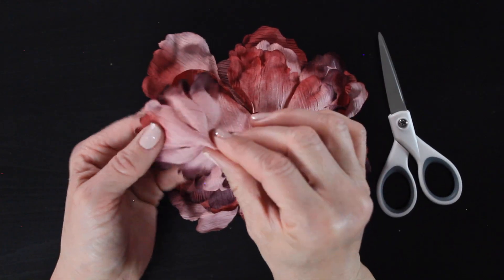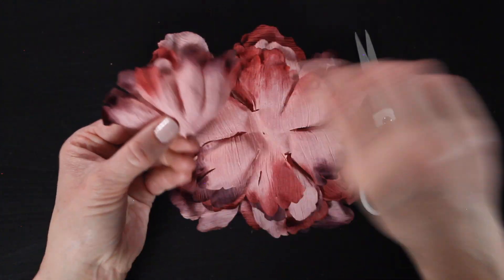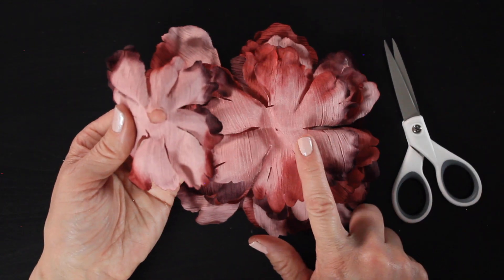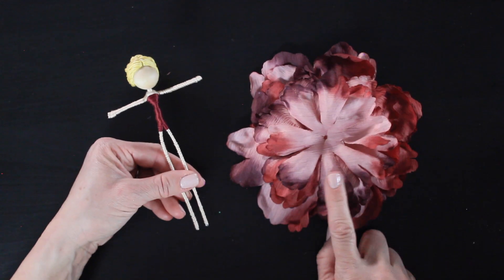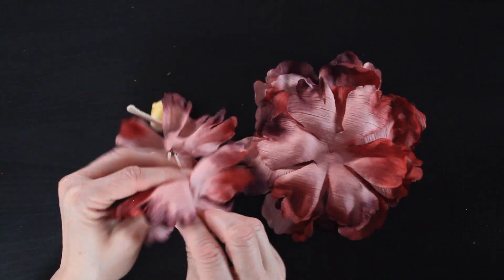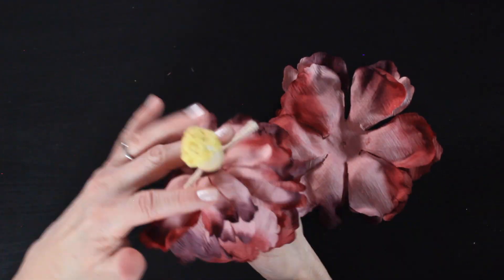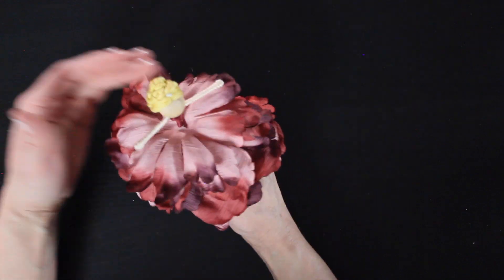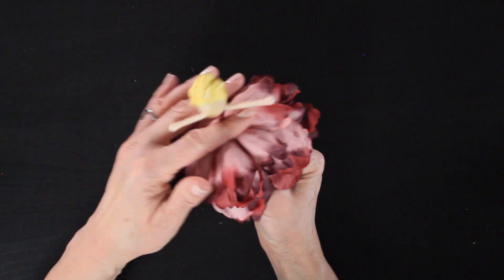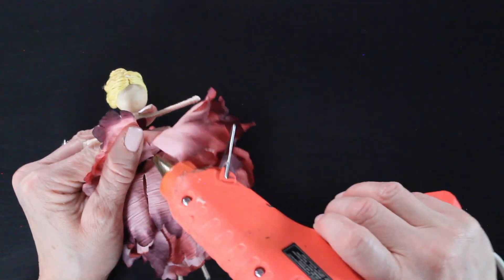Once you're happy with how it looks, grab your scissors and cut an X into the center of each petal — this allows you to slide the petals up and around your doll's waist. Do that with all the layers, then slide the petals onto your doll starting with the top layers. I ended up not using the bottom layer because it was just too fluffy, so I removed it and only used a few of the longer layers.